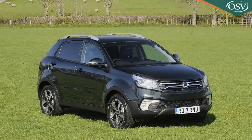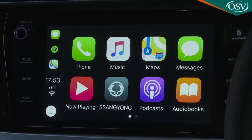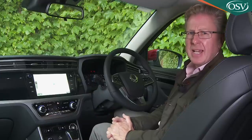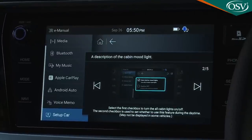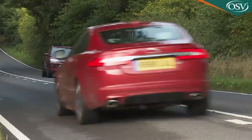You do get a DAB tuner across the range, which might sound obvious but was something you had to add as a dealer-fit extra on the old model. There's Bluetooth of course, plus — providing you avoid base trim — Apple CarPlay and Android Auto smartphone mirroring too. Top models incorporate a reversing camera, and the screen can be segmented so you can see mapping and audio readouts at the same time. Not all the little bits and pieces are that helpful — is it really necessary to choose between seven different profiles for the car's warning chimes? And when was the last time you used a micro SD port? But USB video compatibility, an e-manual, and a voice memo feature that lets you dictate memory-jogging notes to the car as you drive along are all useful.